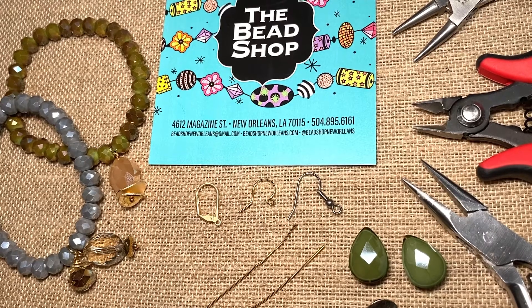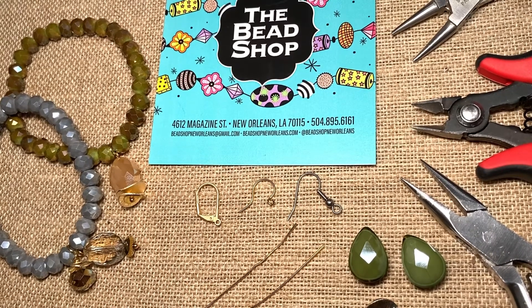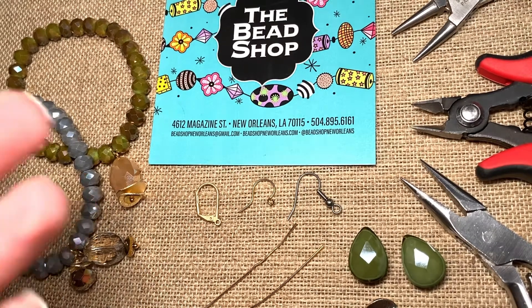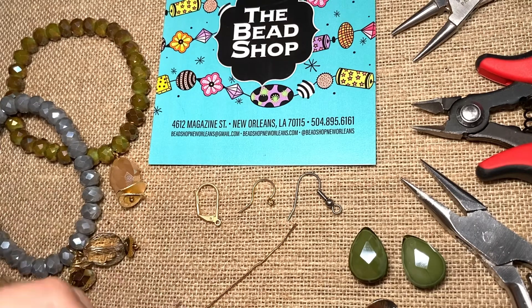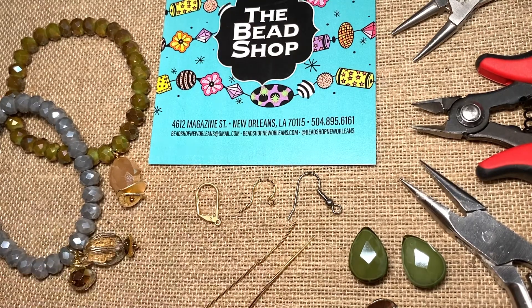Hi everyone, welcome to my little how-to videos. As I've told you before, I do these in one shot, one take, no video editing, so you get the good with the bad. If I make a mistake, you get to come along for that ride. My name is Georgia, I'm with The Bead Shop in New Orleans, and I'm going to show you today how to do a technique called a basic loop or a turned eye. The industry refers to it as different things, but both of them work for this project.